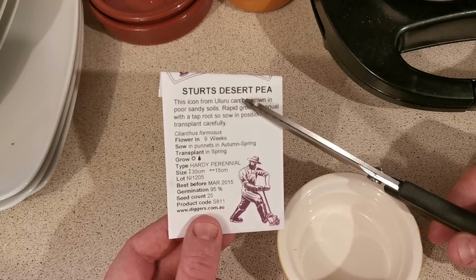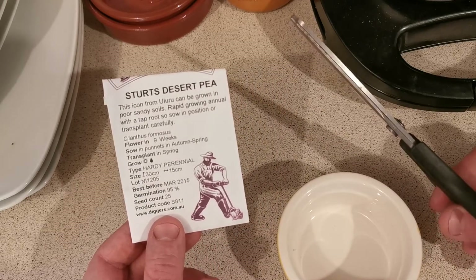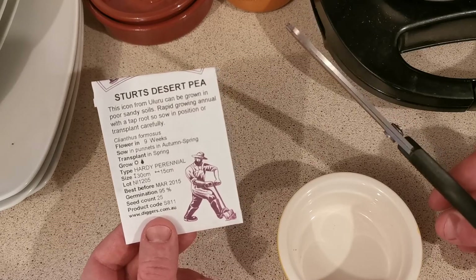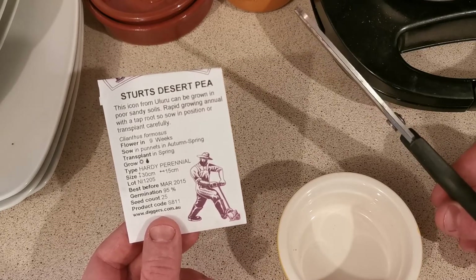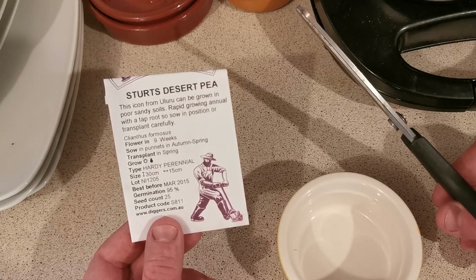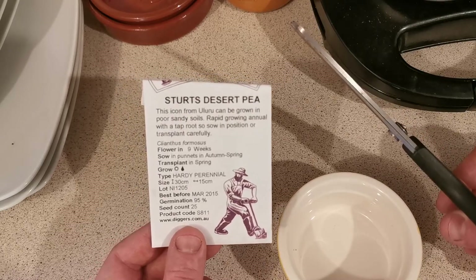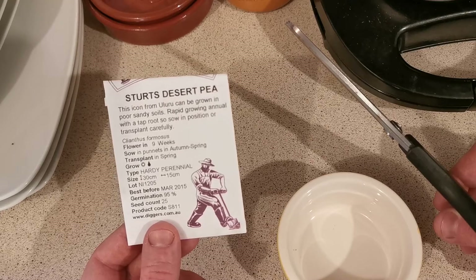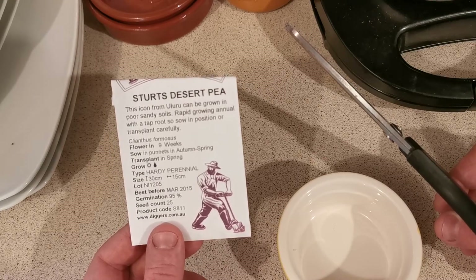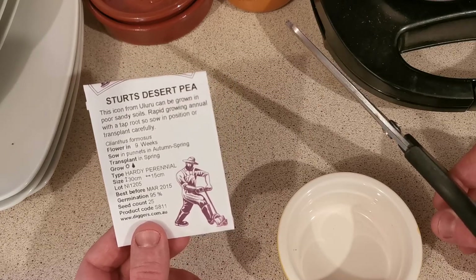It's an icon. I remember seeing this flower everywhere in Australia — it's a desert flower that grows in the wild, even in Alice Springs and on sidewalks. You'd think it could grow anywhere, but it actually has very peculiar growing requirements.